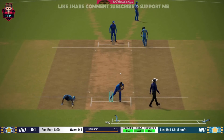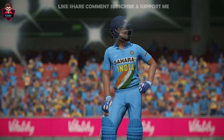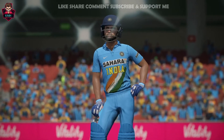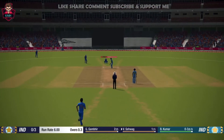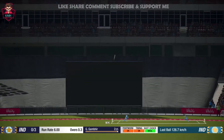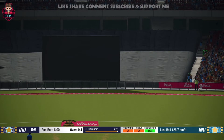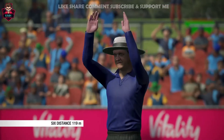Needs to be on target. Yes! Powerful shot! He certainly got hold of that one!